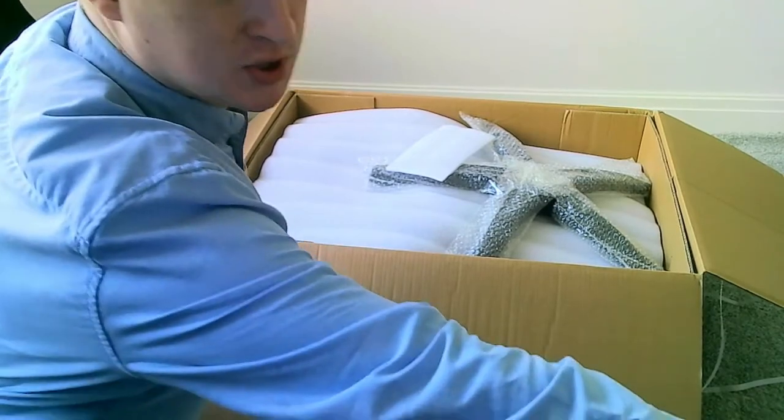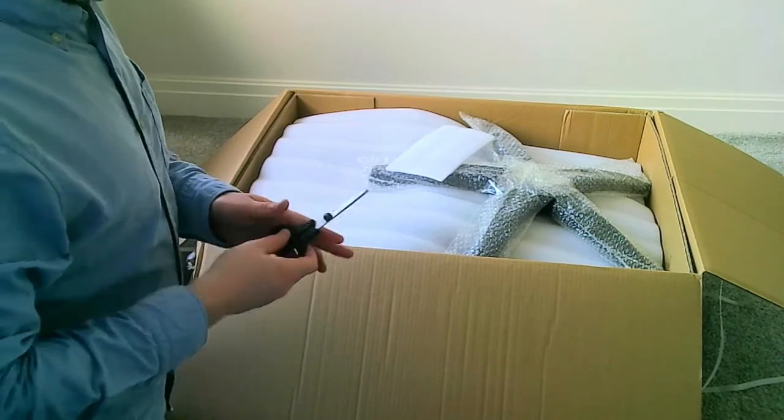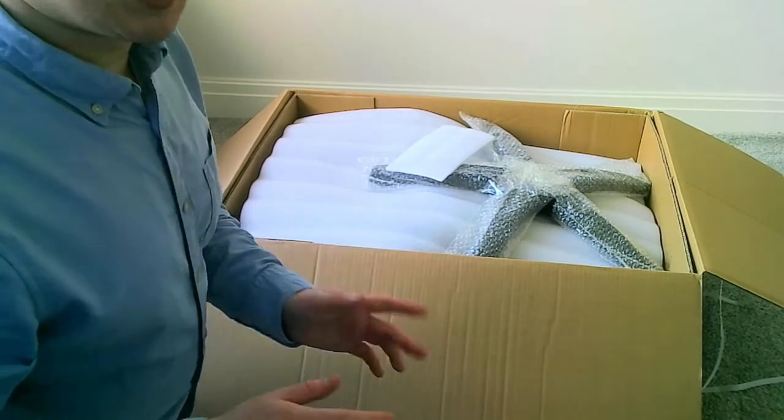I've now swapped over to my webcam with my Razer Kraken headset recording. So let's finish this unboxing.